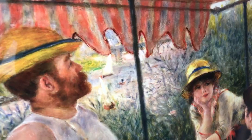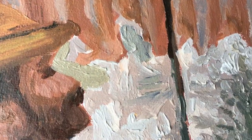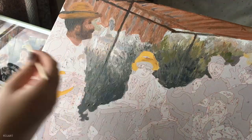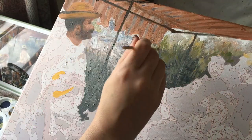I noticed there are some small sailboats in the background of the original painting so I definitely want to try and fit those in right here. Since it is the background, I think it's important not to do too much detail because you don't want the eye to go there — you want it focused on the main subjects of the painting, which are the people.